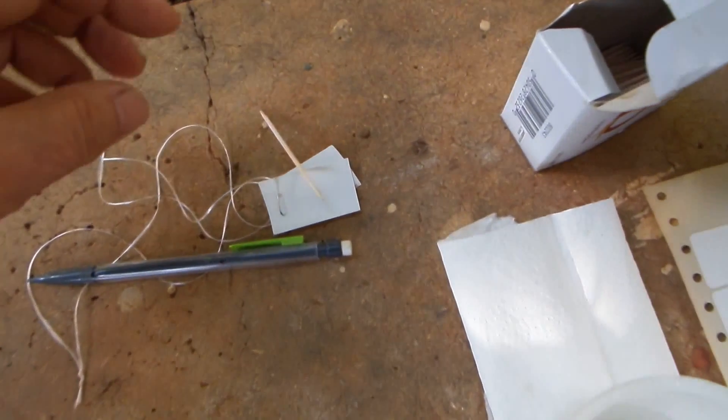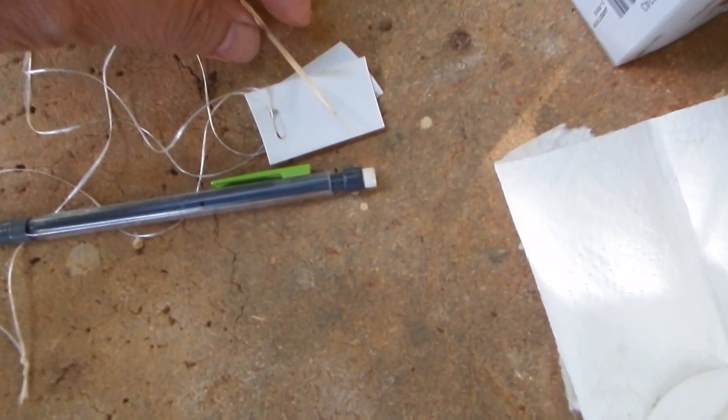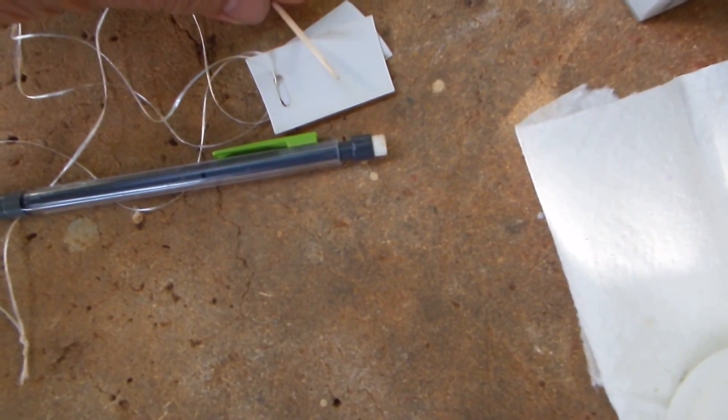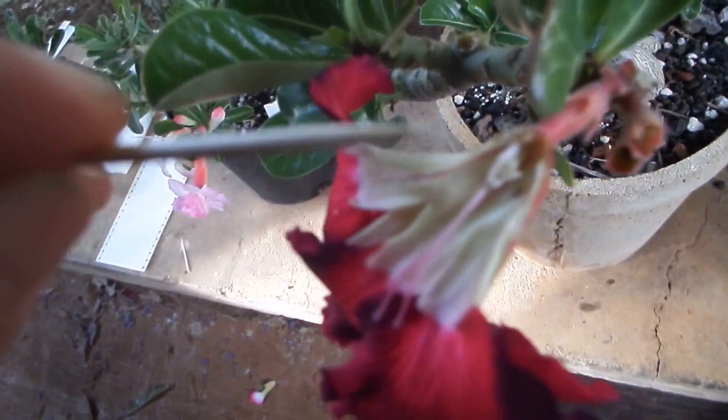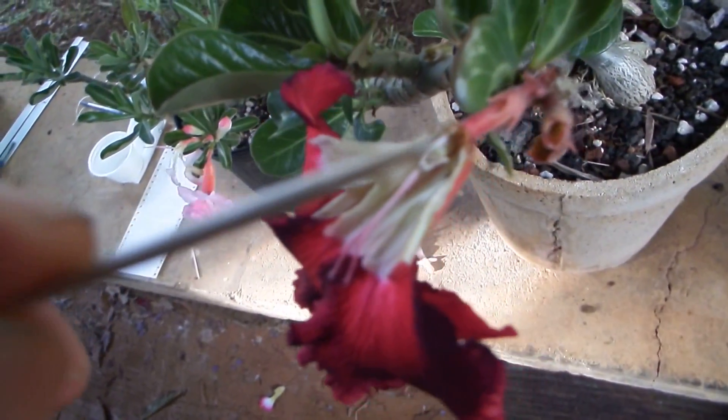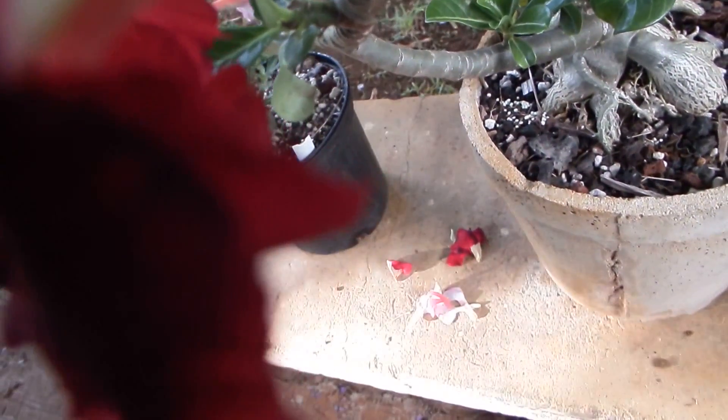Now I'm taking pollen from the light flower that was resting on this label and putting it on the receptive part of the stigma of the dark flower. I know you can't see it very clearly on this video, but I show it to you on the drawing.